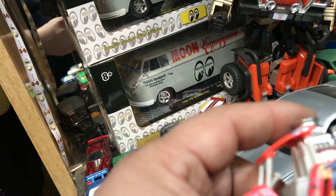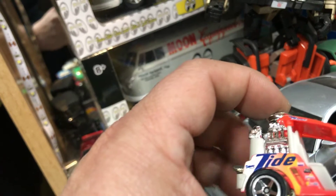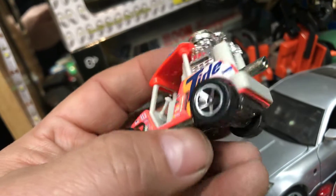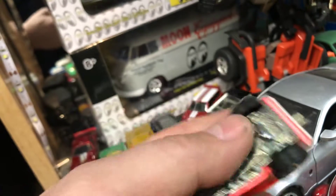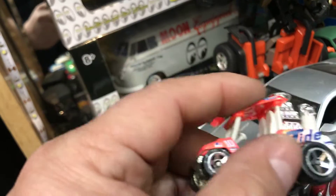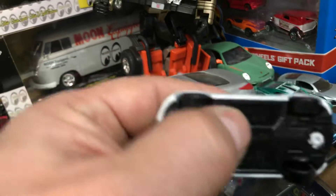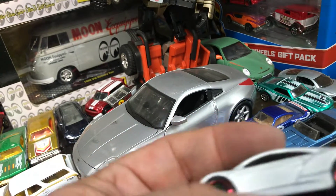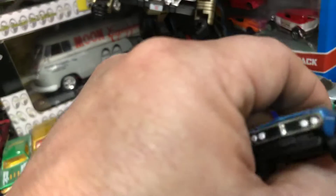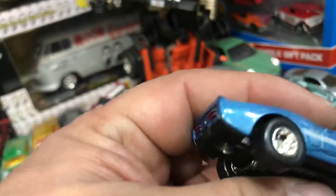Here we have Teed Off — it's kind of like a wannabe golf cart with the engine in the back. Super size, metal bottom, NASCAR theme so it's pretty old, basic wheels. And here we have an Acura by Hot Wheels in white — needs some nice rims. And here we have a Firebird, metal bottom, by Hot Wheels.